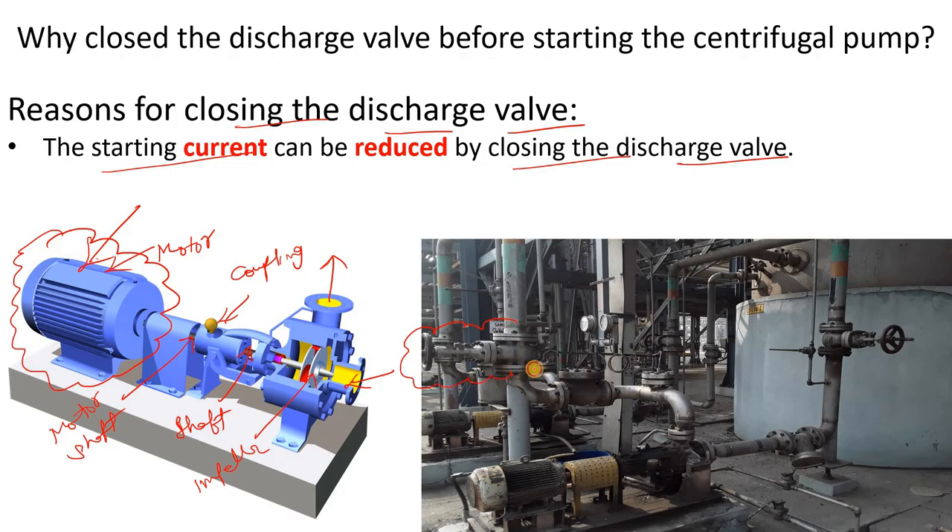Here you can see the discharge valve, this one is your NRV (non-return valve), this is your centrifugal pump, this is the motor at the plant, this is your strainer, and this one is your suction valve.